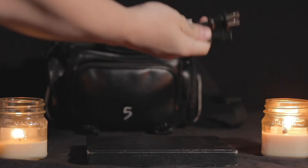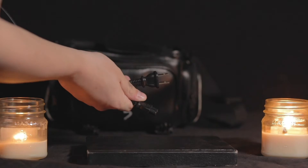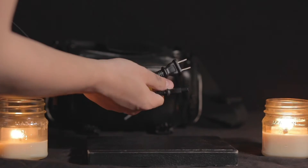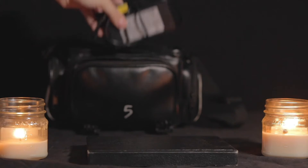Right here you will find one of the two parts for the charging cable. This is the AC adapter that will also plug in to the other adapter, which will plug into your battery and charge your external battery, which I will show you shortly.